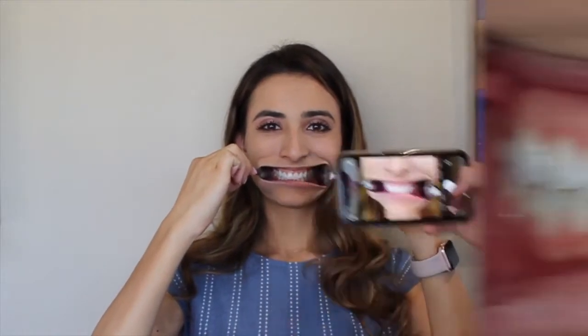The first photo of the sequence is the center photo. This is the most important photo, so make sure you bite down naturally. Get your lips out of the way so we can see all your teeth.